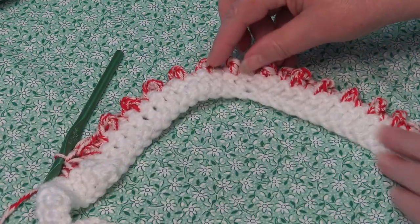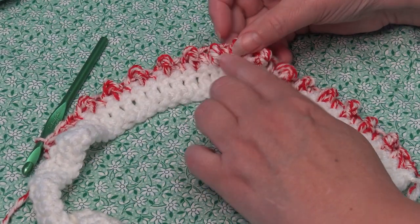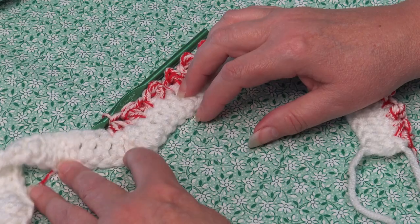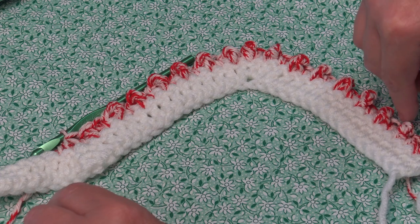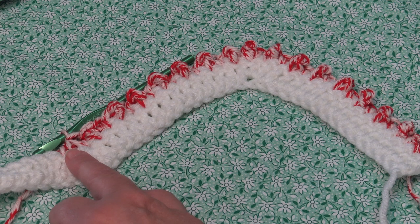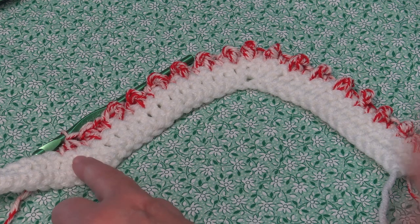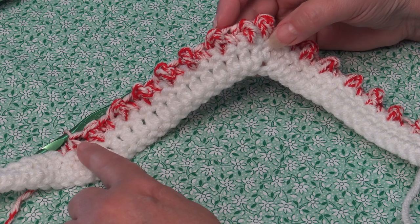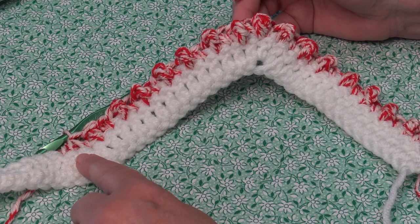You can see you worked up the hill, did your top point, worked down the hill, and then decreased to form your bottom point. Click back on the video and repeat from the start to end of the repeat, working across to the last two stitches. When you work the last section it's a little different — you'll only have two stitches remaining instead of three. I'll meet you at the last two stitches and show you how to finish the row.